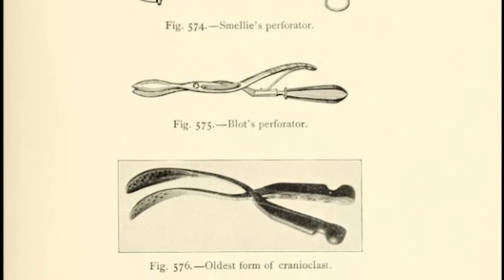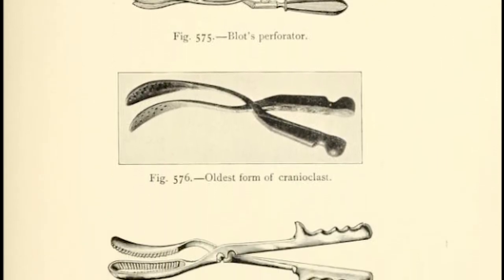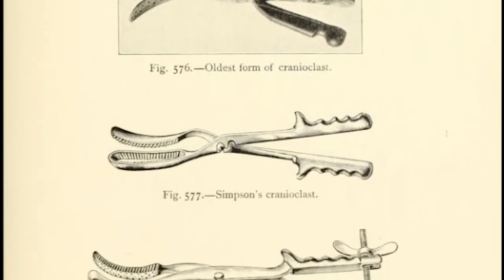The introduction of Cranioclasts meant that doctors could reduce the size of the fetus's head and extract its body in a controlled way, leading to a large reduction in the mortality rate of childbirth.